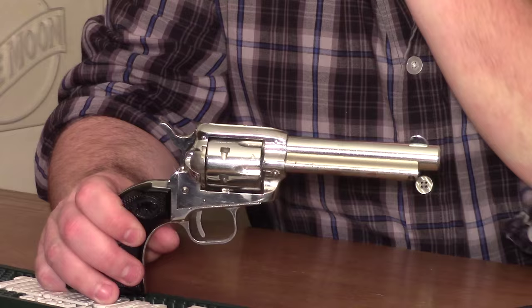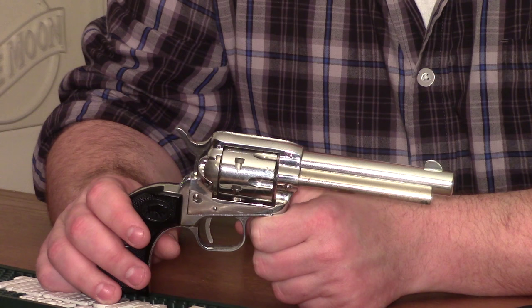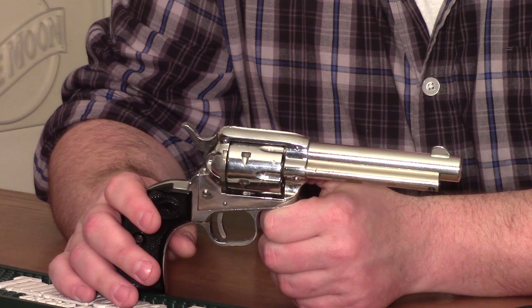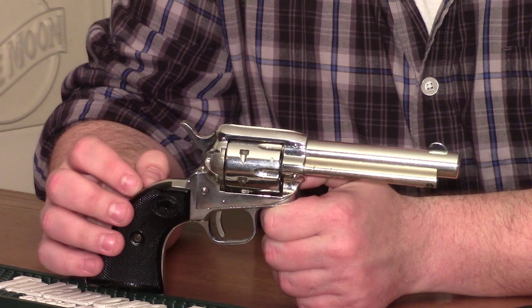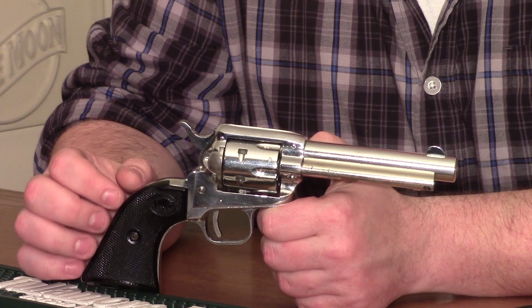As gun control picked up steam in the '60s, a lot of places started banning junk guns or Saturday Night Specials. It became a question of the metallurgical content of the gun — many areas banned guns made of metal that would melt under 600 degrees or a similar standard. For example, Illinois has such a law, and Heritage Rough Riders couldn't be sold there. That impacted the profitability of these guns, so you ended up seeing less and less of those mega-importers being able to turn a profit.